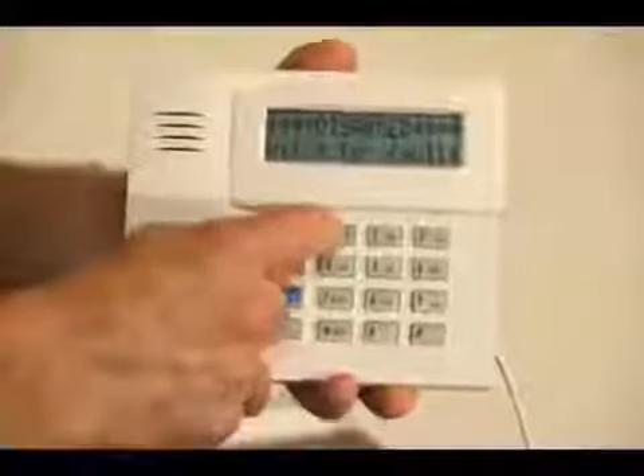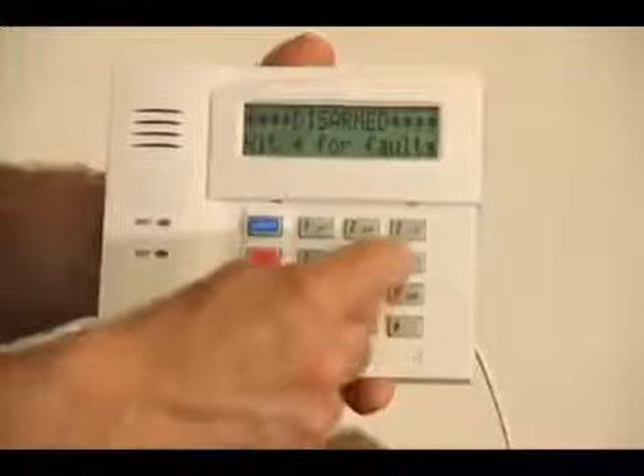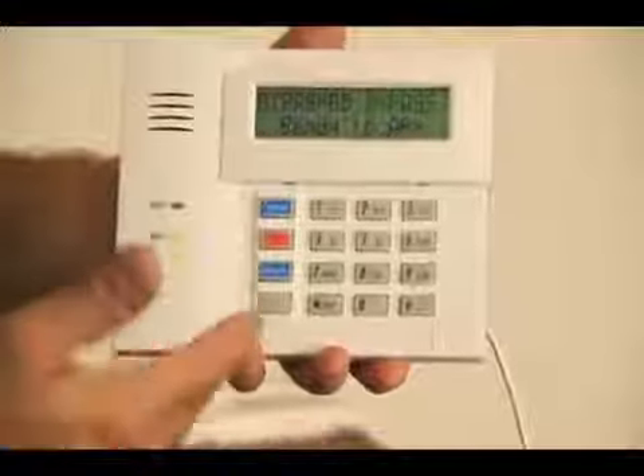We're going to hit the four-digit code 1, 2, 3, 4, followed by the 6 key — your bypass key — and 05 for your zone. And now we have bypassed zone 5.